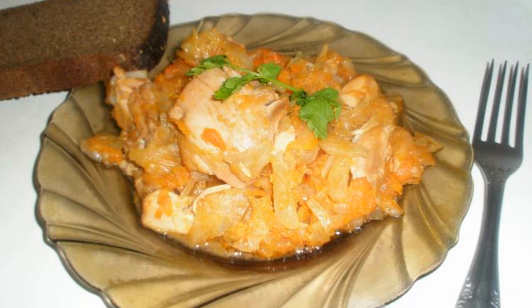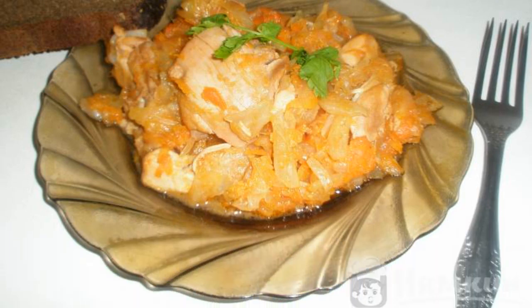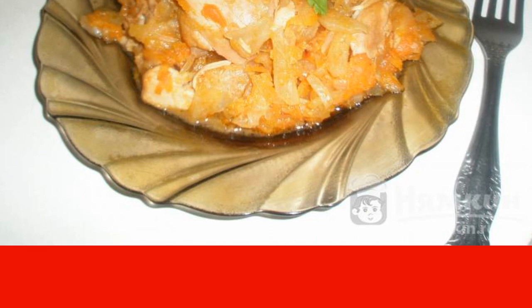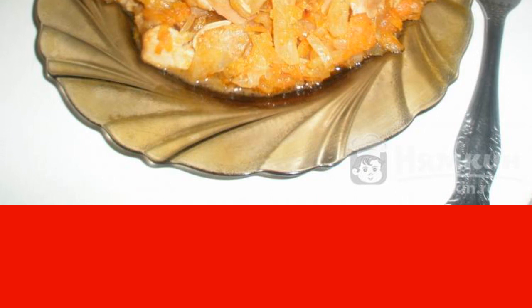Spring is the time of vitamin deficiency. Sauerkraut dishes will be very useful now. I suggest you cook stewed sauerkraut with chicken thighs. The dish turns out juicy, fragrant, and very tasty.